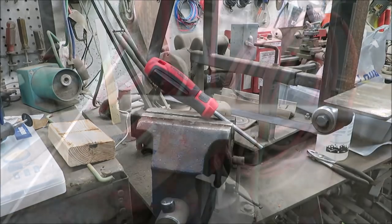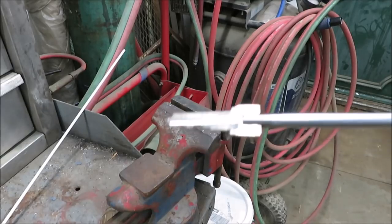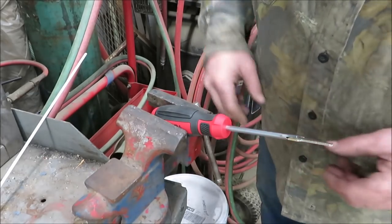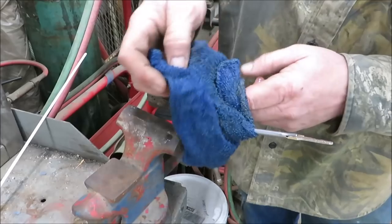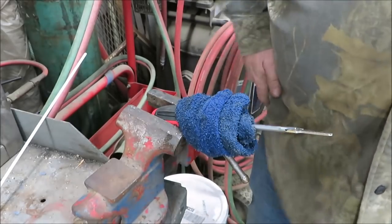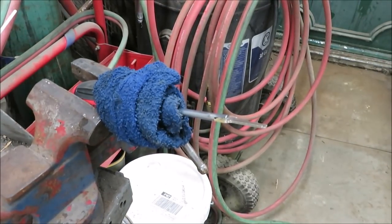That looks much better. I tapped the key down in there with a hammer, but you don't want to damage the key so don't beat too hard on it — just tap it down the best you can. We're going to put this in the vise. We don't want to destroy the handle on the screwdriver either — we want it to look nice. I've got a really really wet rag and I'm going to wrap it around the handle. Hopefully we can keep it from getting too hot so it doesn't melt. Right here on that tip is where we want to braze.